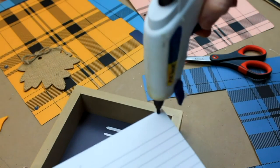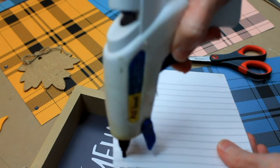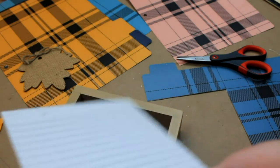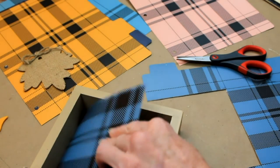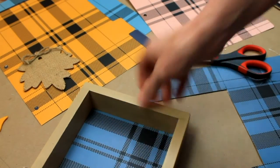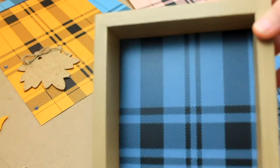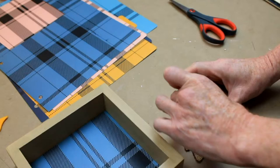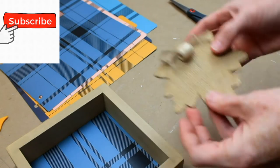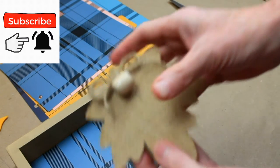I'm taking just a couple of dots of glue here to stick it down because I want to be able to take this apart and use it again. This is going to be temporary, not permanent. I just took a bead because there's a hole in the leaf here — I took a bead and covered that up.